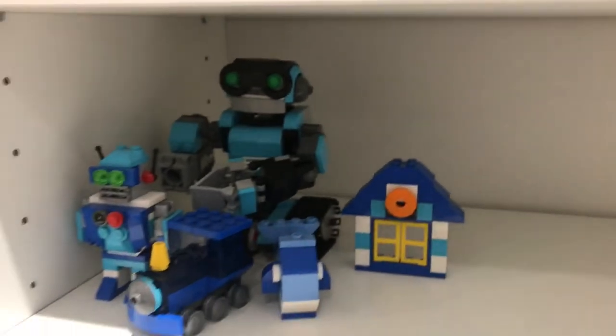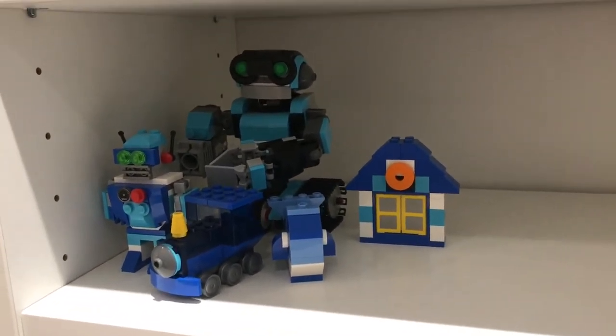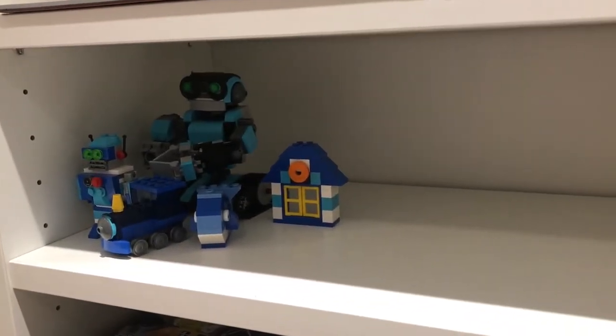Over here we have my smaller sets — I made a whole video about these awesome smaller Lego sets and I just wanted them on more permanent display. So my aim for this shelf is to have minifigures over this side and smaller sets over here.